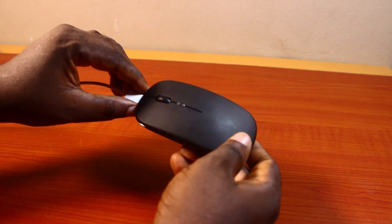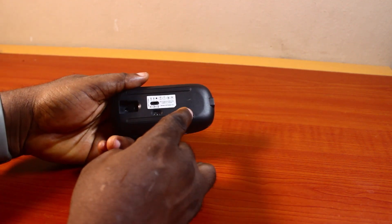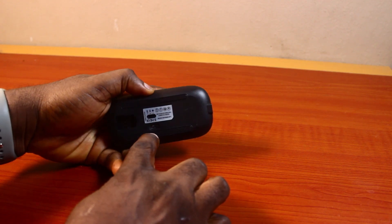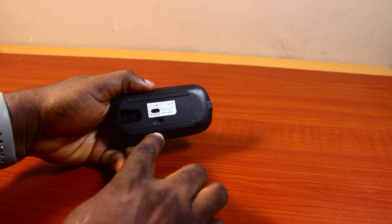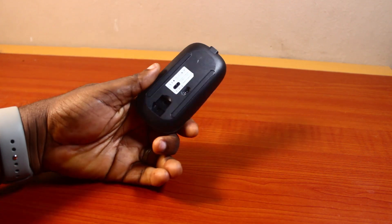Once the mouse is fully charged, remove the charger. To use the wireless mouse, flip it over to the bottom and turn it on. You should then see the light indicator showing that the wireless mouse is fully charged and has power to use. That's basically how to charge a wireless mouse — if you found this informative, please don't forget to like and subscribe.